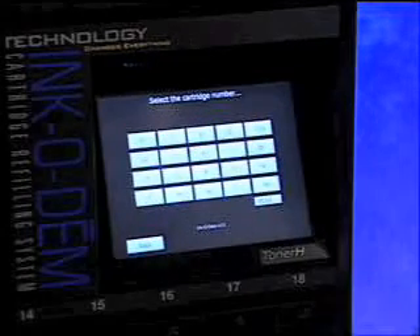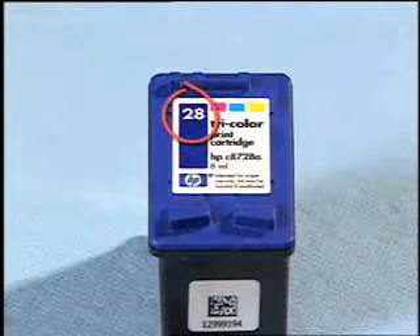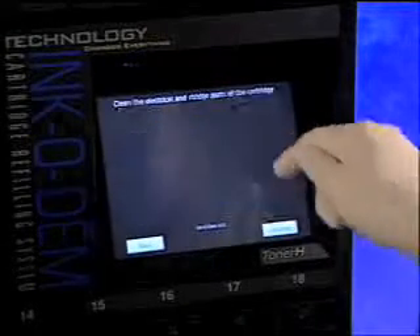Next, select the model number of your cartridge. Examine the cartridge to determine the model or part number and select the appropriate number on the screen. Here we are selecting a 28.